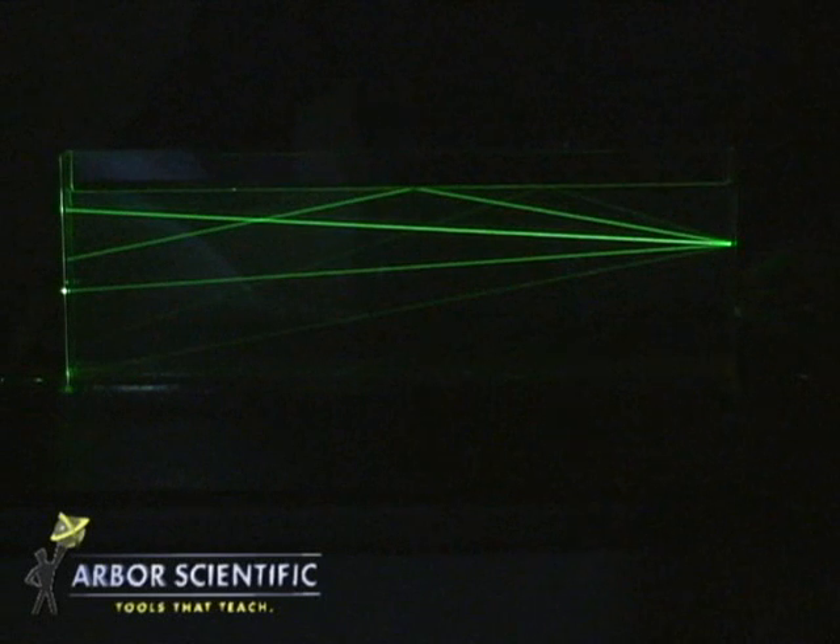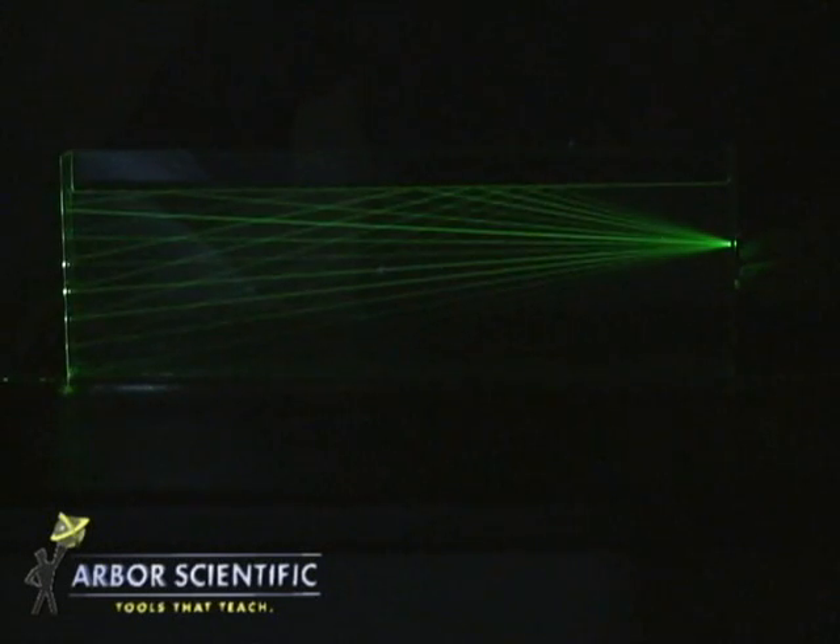You can also use diffraction gratings with different numbers of lines to observe interference patterns. Look at the well-defined maxima. There are so many characteristics to explore.